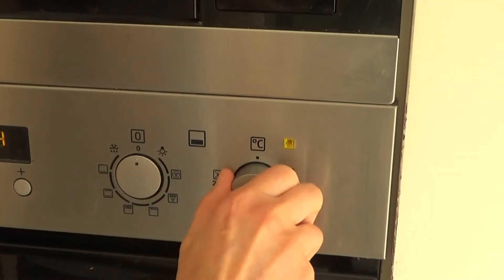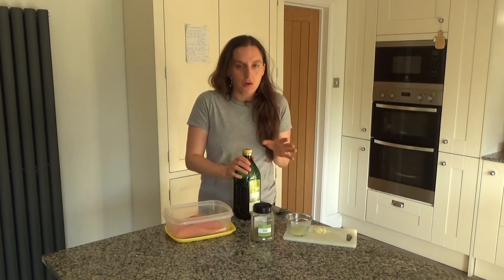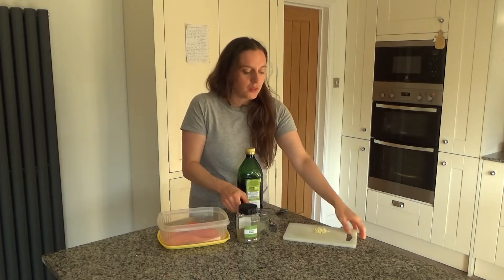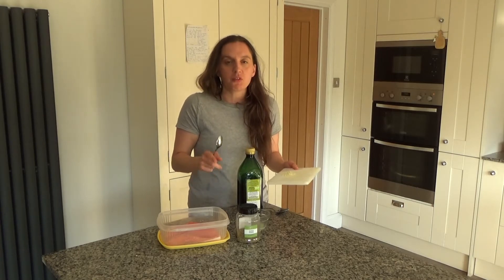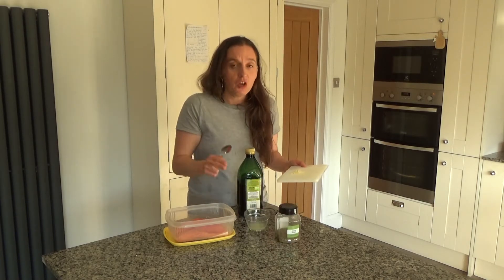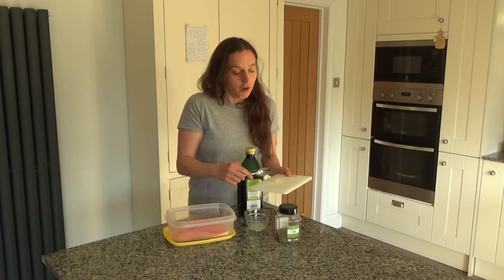The first thing I'm going to do is preheat my oven to 200 degrees. While my oven's preheating I'm going to marinate my fish. So what I've got here is the juice of one whole lime, and to that I'm going to add garlic. The original recipe serves four but I'm serving this to two and a little one, so I'm just doing it for two pieces - one clove of garlic instead of two.